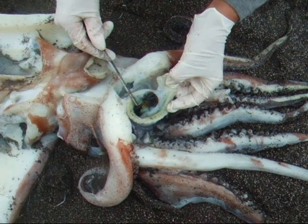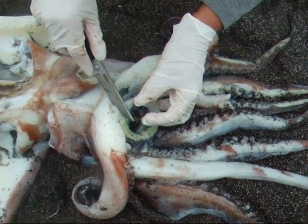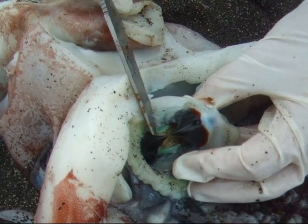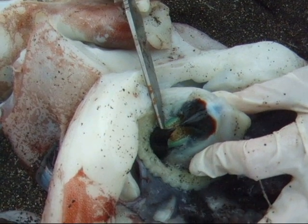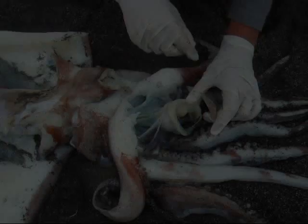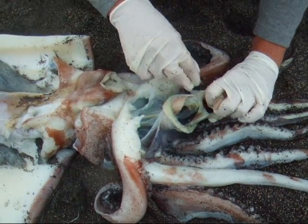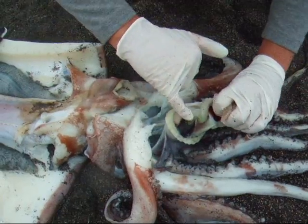I've pried this structure open and you can now see inside there is another structure. What are these little structures in there — the yellow ones? I've opened up this cavity a little more and taken off the top portion so you can see this structure a little better now.